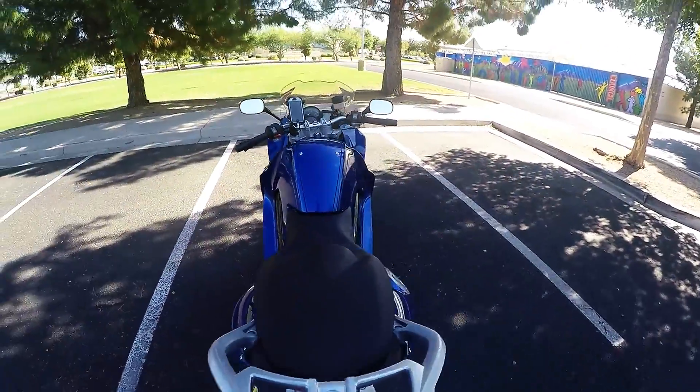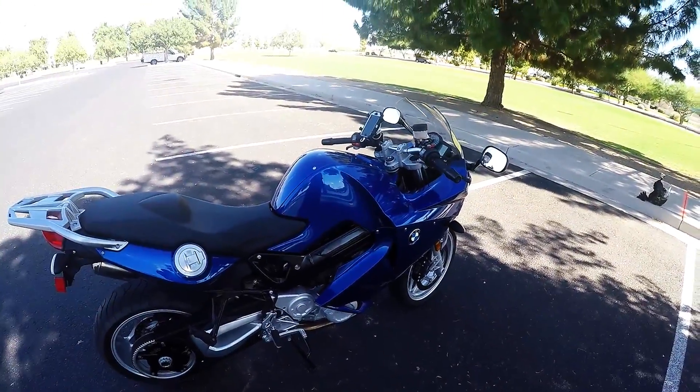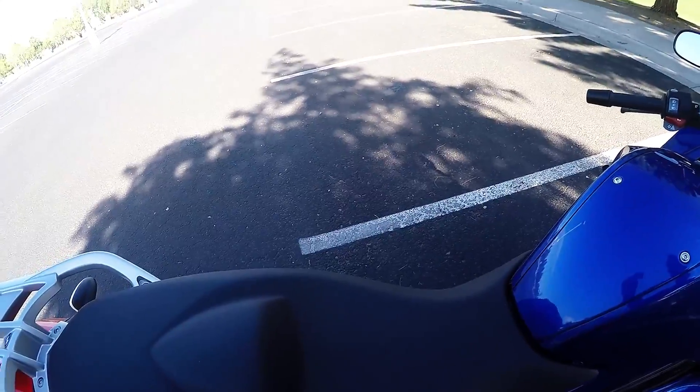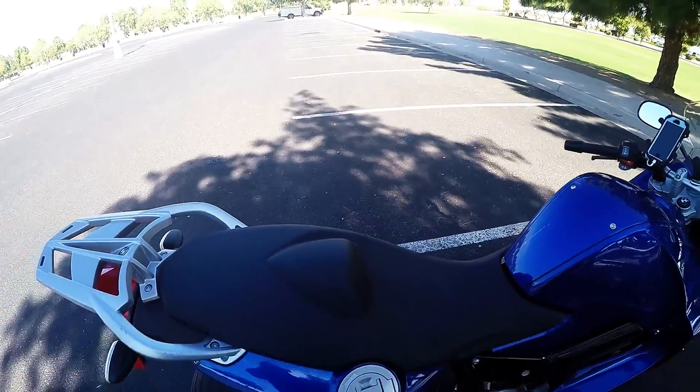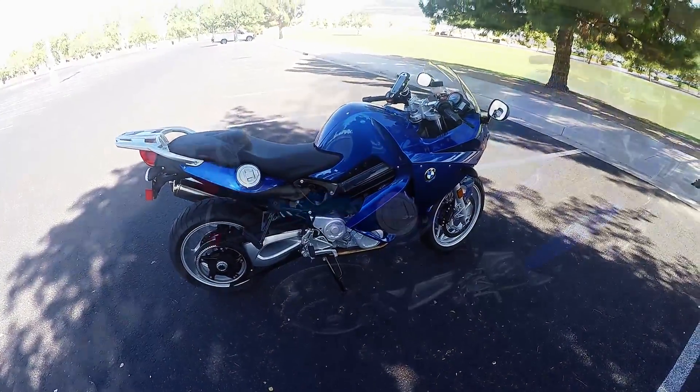The bike gets about 180 to 200 miles to a tank of gas. Riding position is okay. The seat on this bike — you wouldn't believe how soft it is for a sport touring bike. Great seat, good little bike.